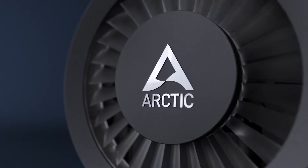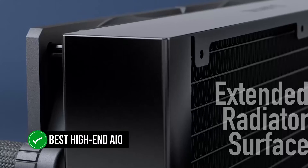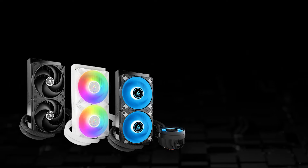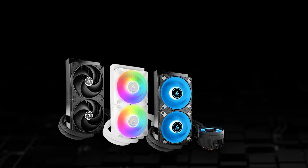The Arctic Liquid Freezer 3 360 is the best high-end AIO out there, but not because of the price. In fact, this successor to the Liquid Freezer 2 offers high-end performance for a mid-range price.